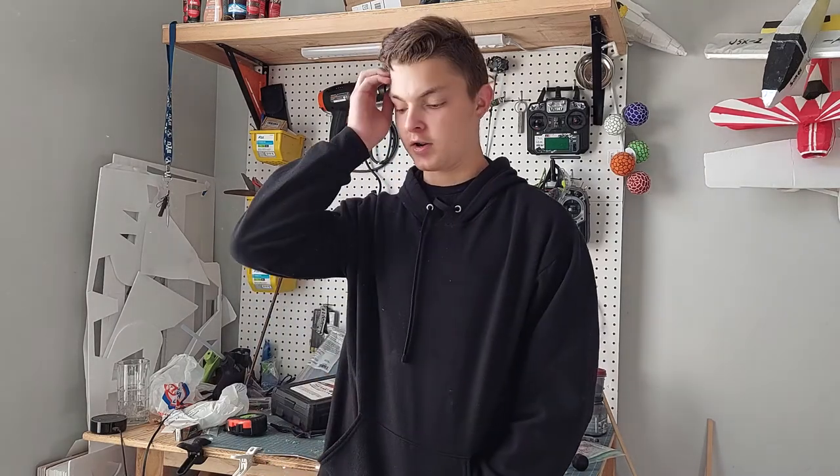Today I'm going to be showing you how I'm going to make a Phase 2 ARC clone trooper in a Revenge of the Sith style helmet. These plans are going to be available after I make the helmet if you want to go purchase them and make one for yourselves. Let's get started.